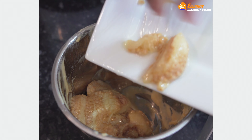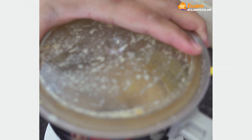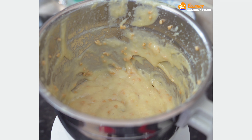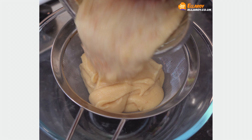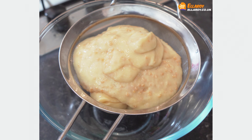Now grind the pulp of the guava for a few seconds. Strain the pulp and the seed mixture. This will give you about 4-5 cups of puree.